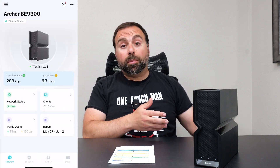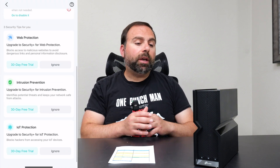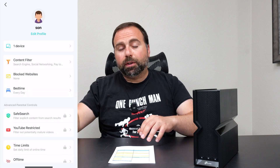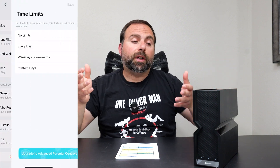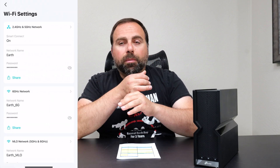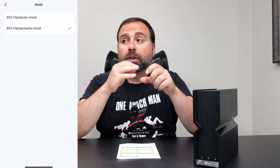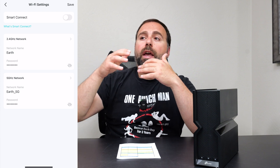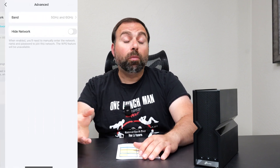Next we get into the Tether app, which you use to set up and configure the router. It's very simple — tells you what to connect where for basic setup. It's a very solid, clean app, similar to their Deco app for mesh systems. It shows connected devices, provides basic Home Shield network scanning, basic parental controls including content filtering, bedtime schedules, and device pausing. More advanced parental controls do require a separate subscription.